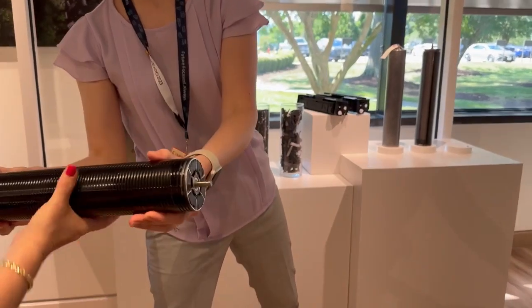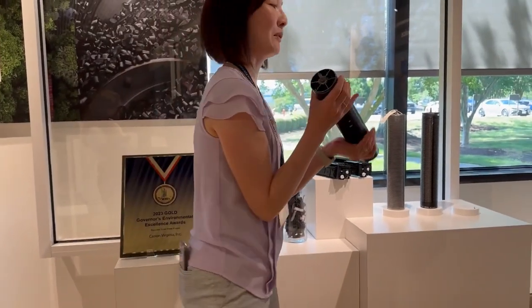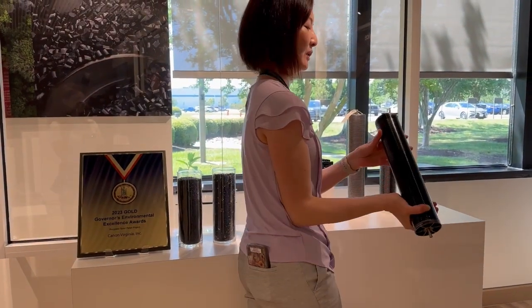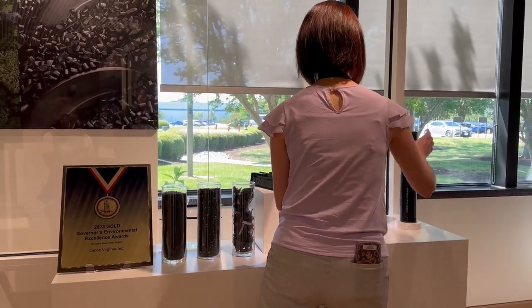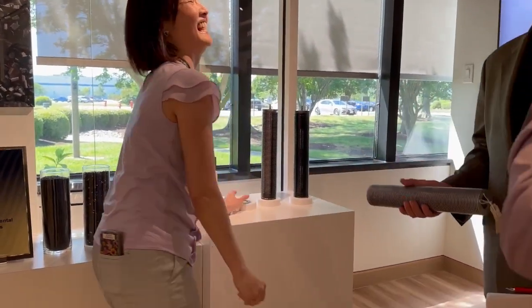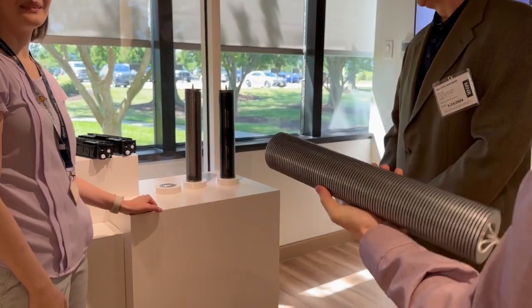Once the toners are really full, the service guy goes and replaces this part with a new one. It's not sustainable to throw the whole thing away, so our engineering technical team came up with a way to clean it so we can use it again. Here's the before, and this is the after — you can visually see that it's cleaner. It's empty.